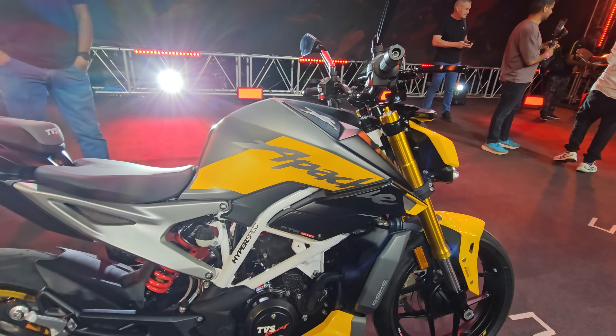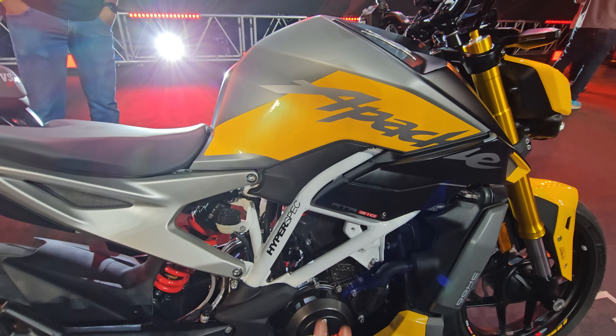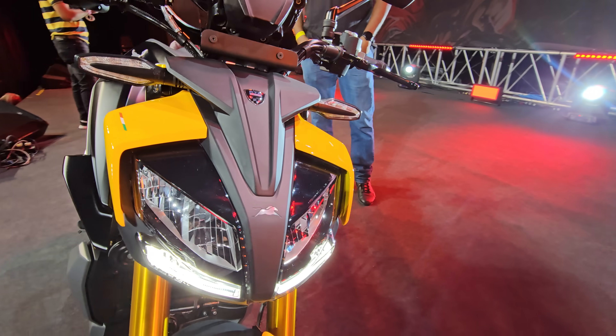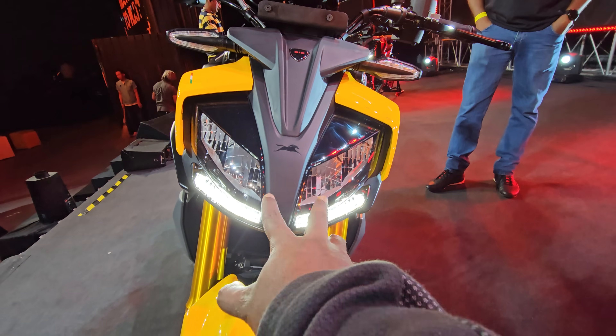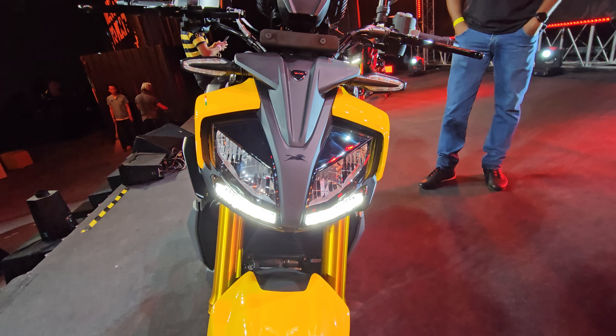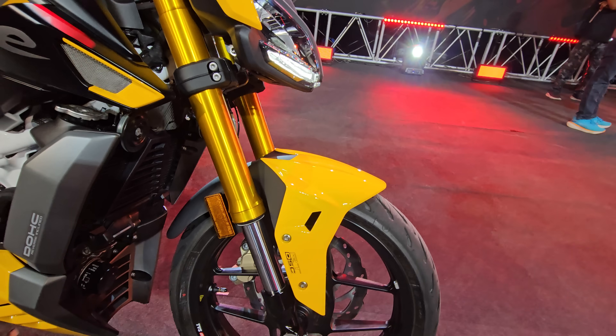This particular model looks absolutely super premium. We have brushed aluminum, a kind of matte finish with silver and yellow attire up front. This is almost similar to the concept which I will feature in a moment. You have LED DRLs up front, LED lighting, dual LED lamps. It looks like a sinister beast that is ready to conquer the market.